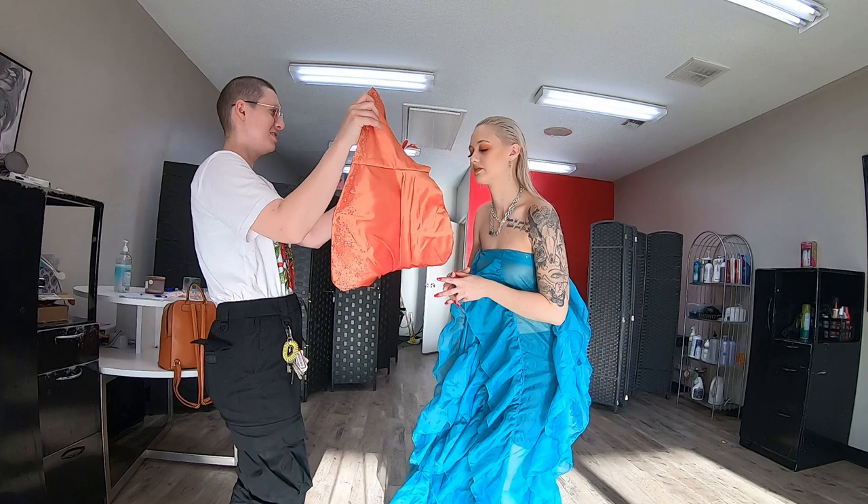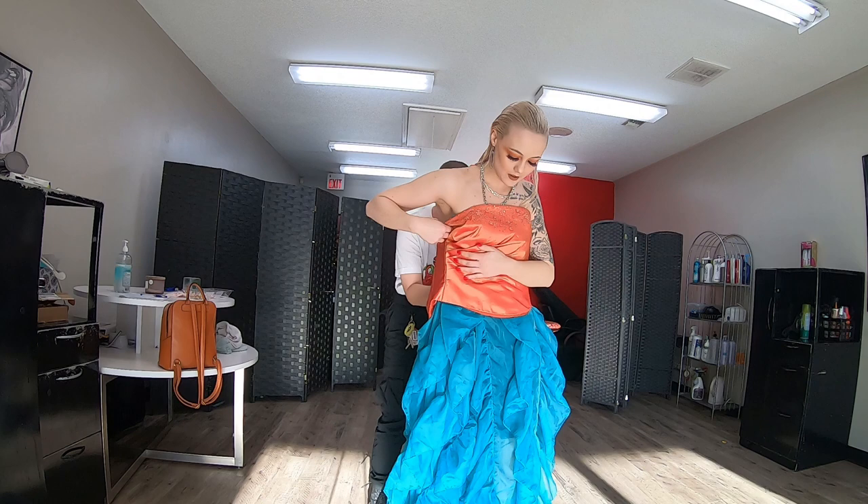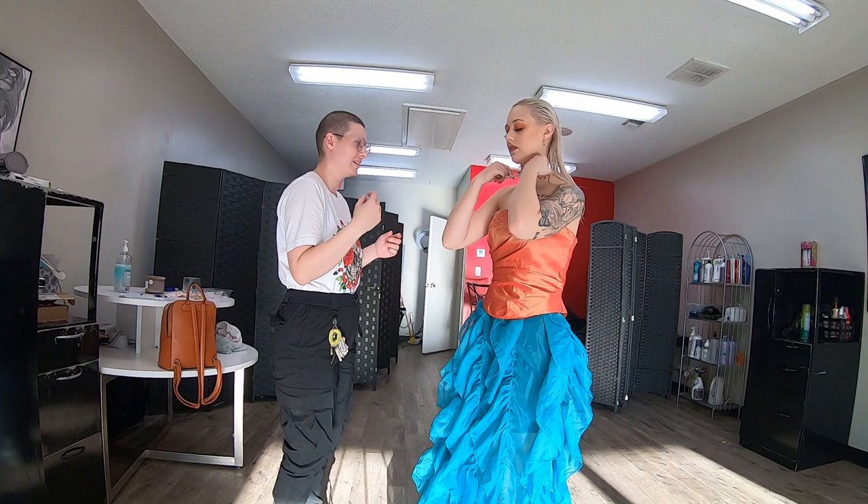I got this corset top thing that I cut off an old prom dress and used it as a layering piece. I was looking at it and decided I really didn't like it as just top and bottom, so I decided we needed to pull some fabric through the bottom to add some teal to the top as well, so it's not just so separated and cut off.